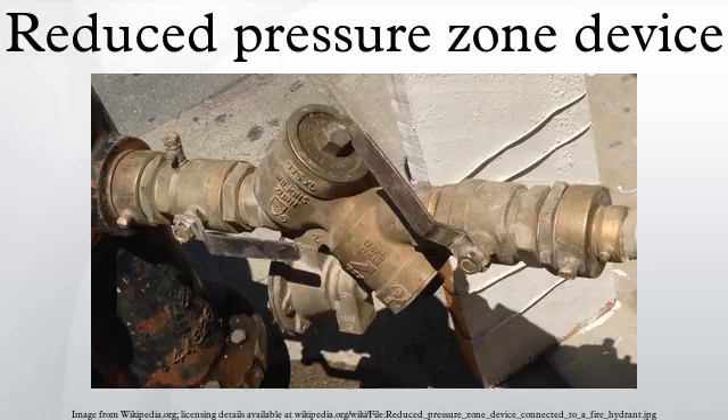A reduced pressure zone device is tested with a device called a differential gauge. This gauge uses hoses attached to the various test cocks of the RPZD and checks to be certain that the check valve springs as well as the relief valve spring are not fouled and are working properly. There is a variety of manufacturers of these gauges, but most utilize either a 3-valve or a 5-valve design to test the RPZD in different ways. In the UK, New York, Texas, and Missouri, the RPZD valve must be tested at least every 12 months by an accredited tester. In the UK, all RPZD valve testers have to be WRAS accredited.